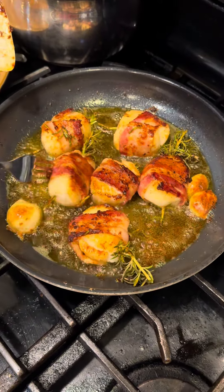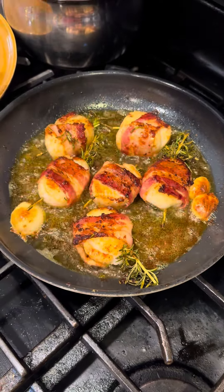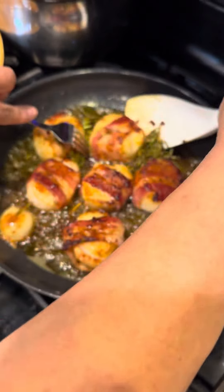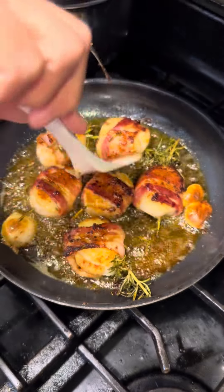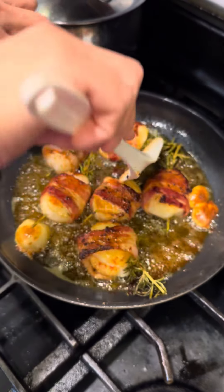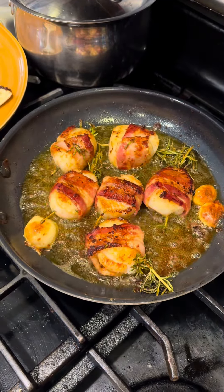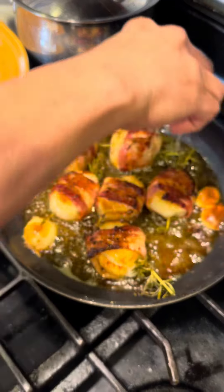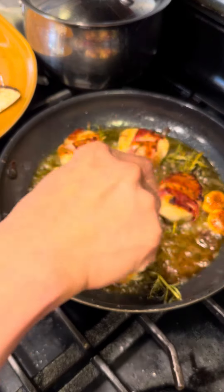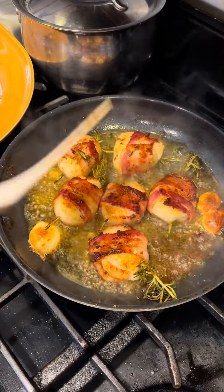They're all golden brown. You don't want to overcook scallops because they're very hard to eat when overcooked — you want them to be really moist. Before we finish, preserve a little bit of that beautiful buttery sweet flavor with a squeeze of lemon.